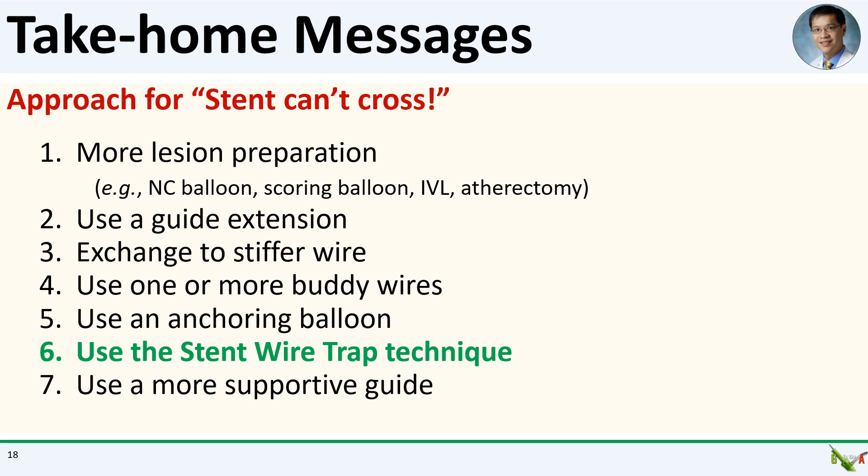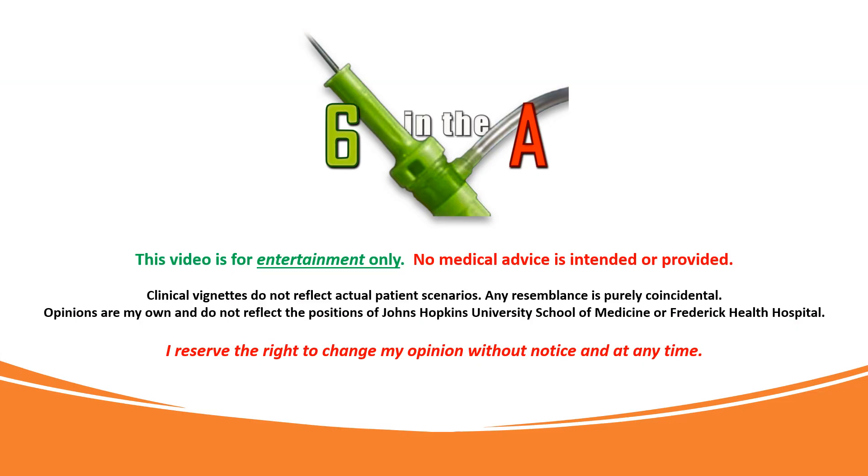Take-home messages: we went over my approach for dealing with the all-too-common scenario where your stent can't cross — more lesion preparation, using a guide extension, exchanging to a stiffer wire, using buddy wires, using an anchoring balloon, and using a more supportive guide. And in suitable situations with longer or tandem lesions, don't forget about the stent wire trap technique — a quick and easy technique that was very helpful in this case. Thank you for watching.